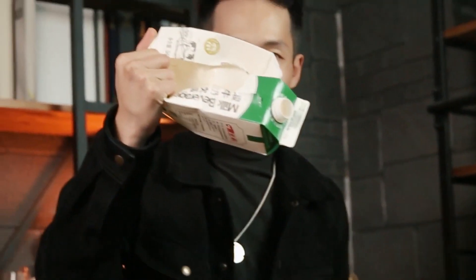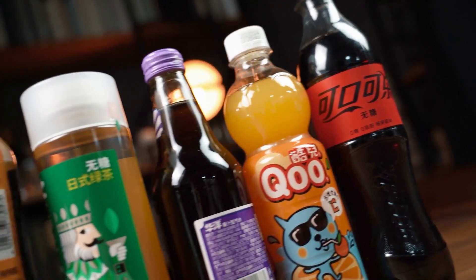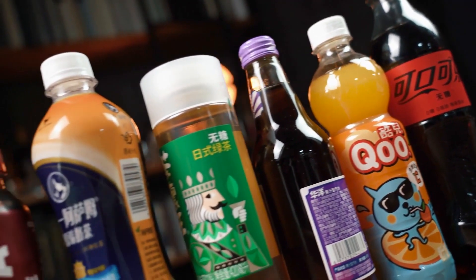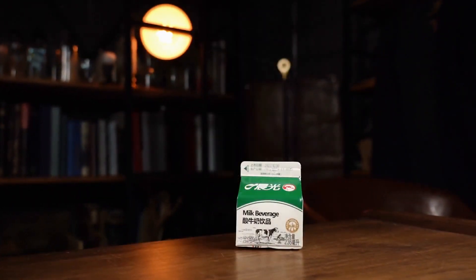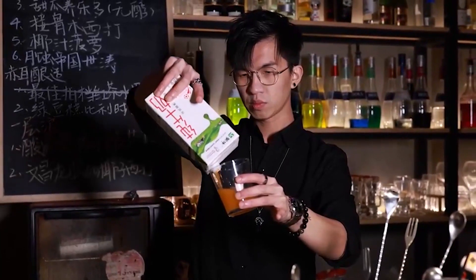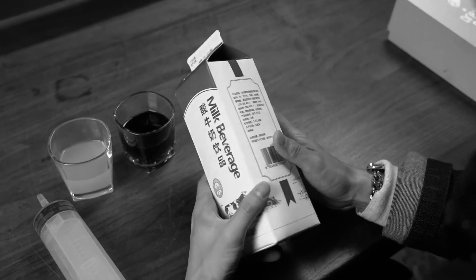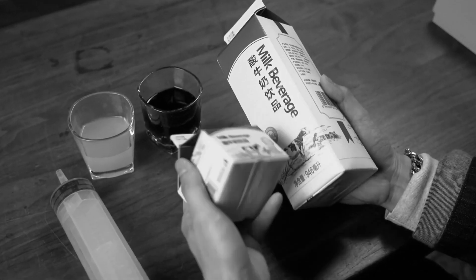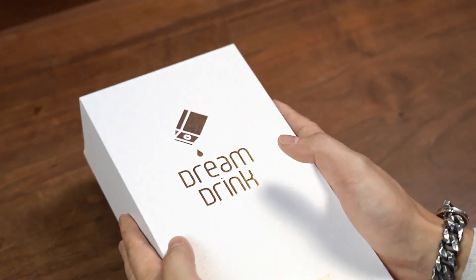This is Dream Dream. The contents of the milk carton can be customized to your liking — three to five types of liquids can be produced, and you can use any brand or size of milk carton. Dream Dream is superb for commercial performances or theater shows. In addition to the gimmick, an instructional video is included. Dream Dream: break the wall of imagination.